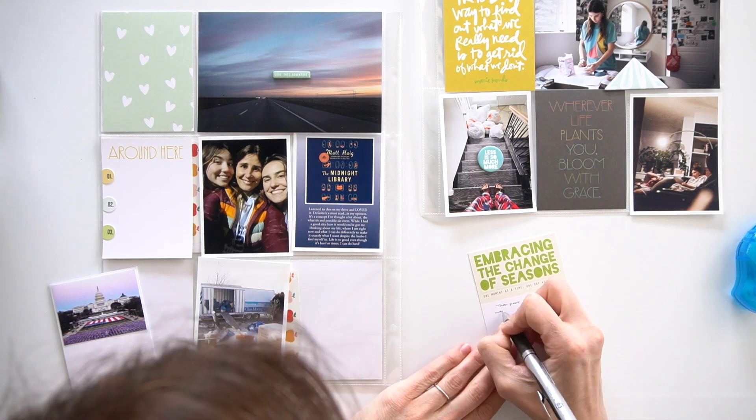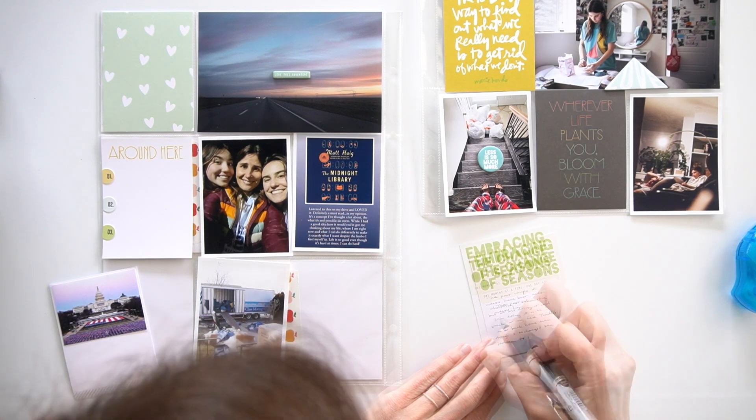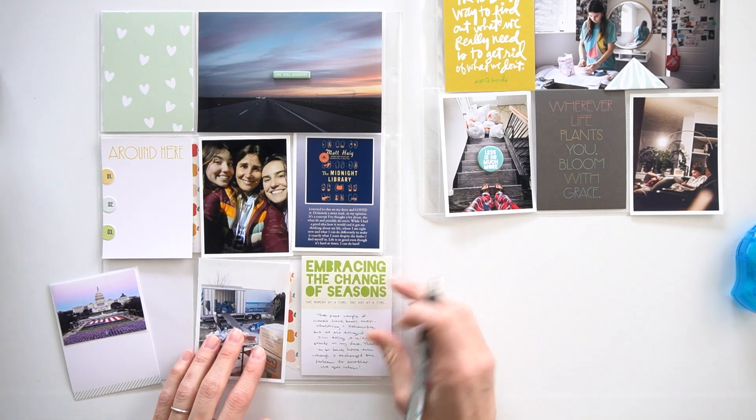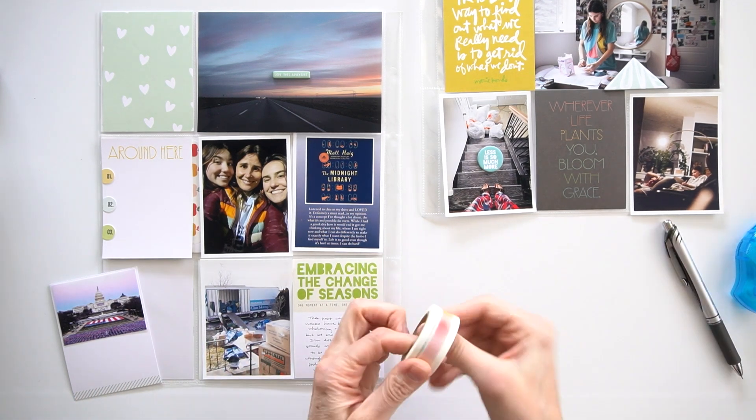But if you're going to do something similar, I think it would be really great to add a third card and then add the numbers seven, eight, and nine. I really do think that would add to the design of it.